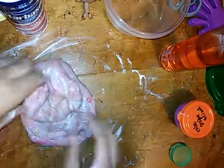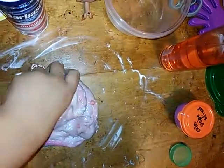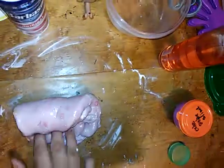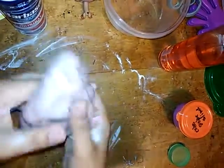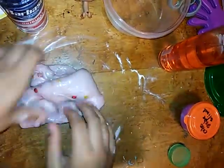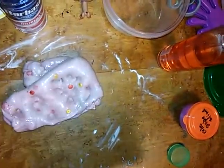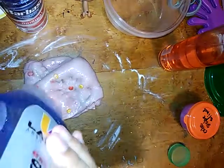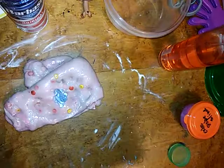So this is how it is right now. It has gotten pokey and this is how it came out — it's not stretchy. I just feel like I should add contact solution to it because it's getting pretty... let me add some gel so I can make it stretchy.